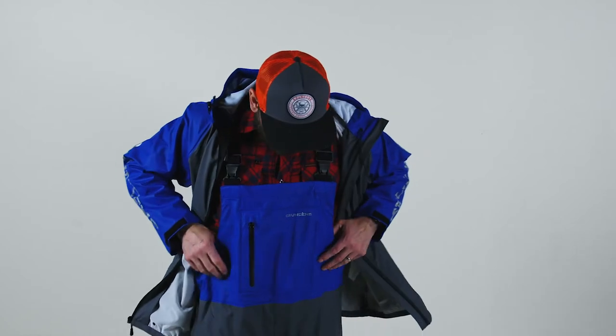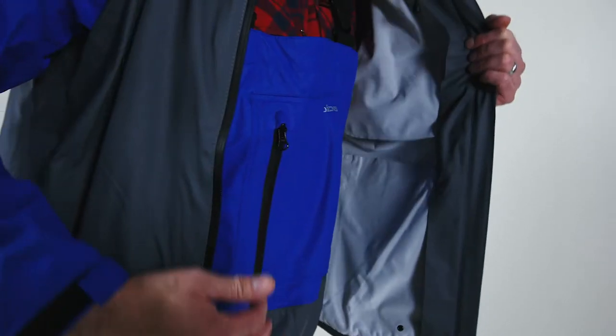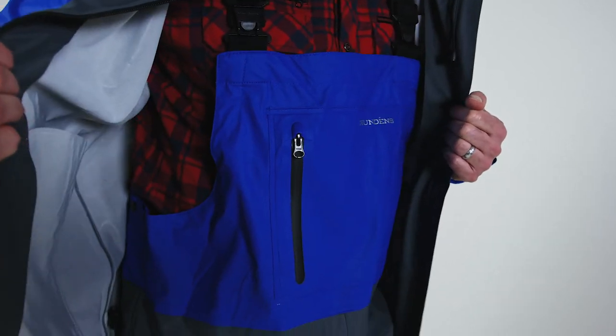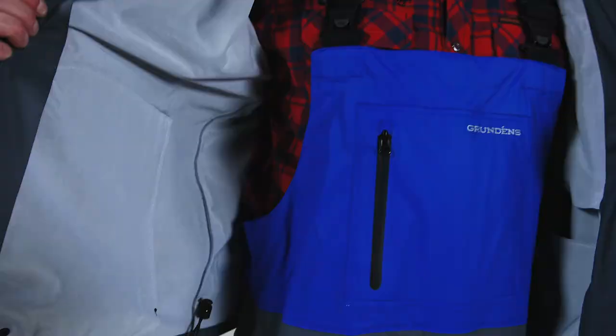This is the Grundon's Tourney Jacket and Bib. We built this specifically for sport fishing anglers, and we wanted to build on our heritage of 100% guaranteed waterproof suits. We built this in a lightweight fabric with a lot of stretch in it. We do that through a polyurethane coated knit backer, so it offers a lot of stretch and a lot of comfort on water.